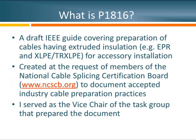So what is P1816? This is a draft guide created within the IEEE Insulated Conductors Committee. We started working on this effort in response to a request from the National Cable Splicing Certification Board, an entity that certifies installers on the proper installation of electrical cable systems. They were looking for a document covering all the critical steps within cable preparation agreed upon by industry experts through the IEEE. Since I had recently done a similar process within WE Energies, I volunteered to serve as Vice Chairman of that task group.